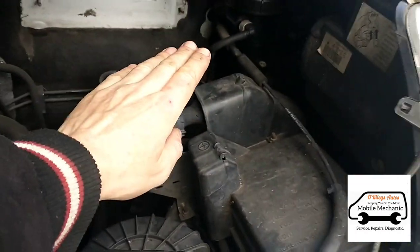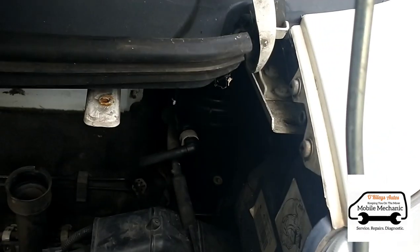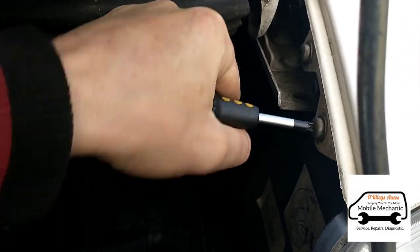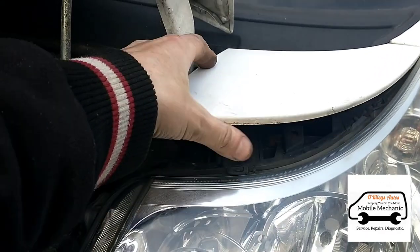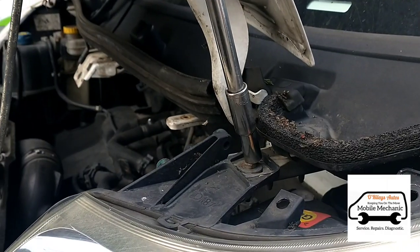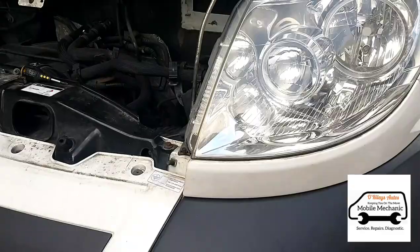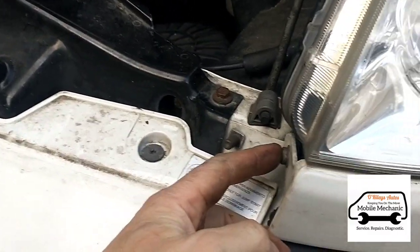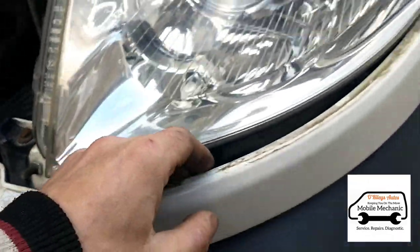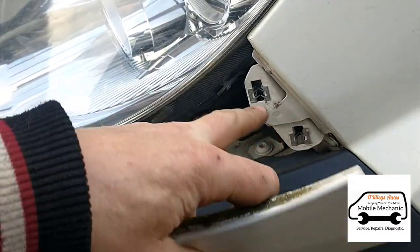That gives us a little better access to the actual filter. Just over here we've got another couple of Phillips head screws — we get those open and the screws are out so we can lift it off. We've got a 10mm bolt here, and on the bottom section of the light there's another screw. Removing that should allow us to clip this off — it's just on clips on this side.